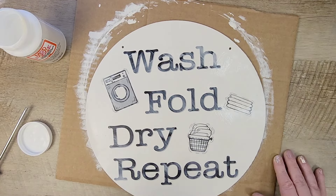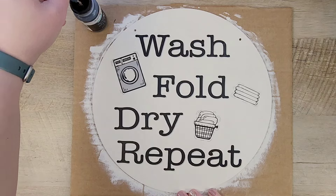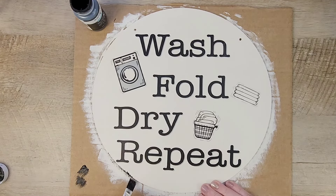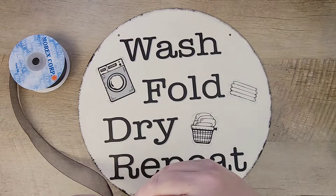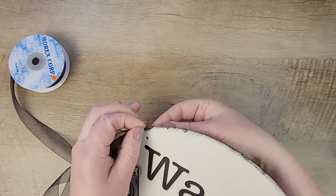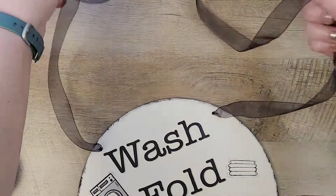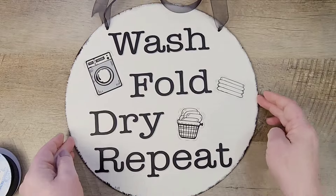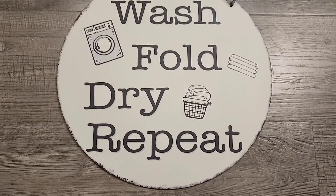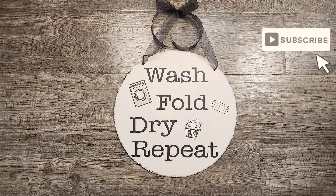Once that has completely dried, I take my Waverly chalk paint in the color Ink and a brush, and I do an extremely light coat of paint around the outside edge of the rounder just to kind of define the circle. For our final touch, I take some sheer black ribbon and weave it into the circles on the rounder. Once I have the ribbon woven through, I tie a nice bow at the top. I love how this little rounder turns out — it's so cute. I'm going to hang this in my laundry room and I don't think anybody will know I spent less than $5 to make it!